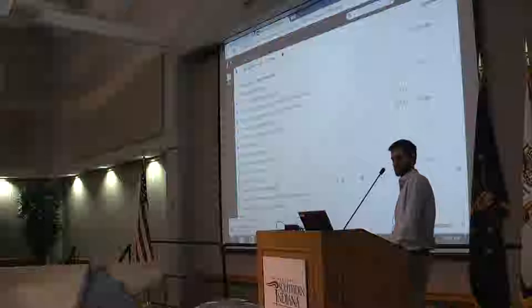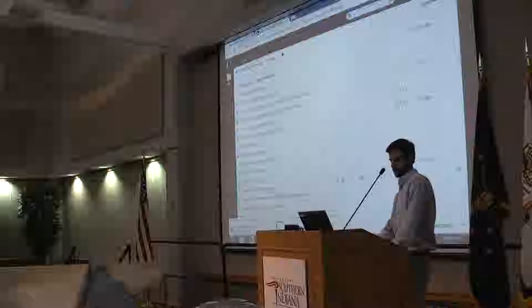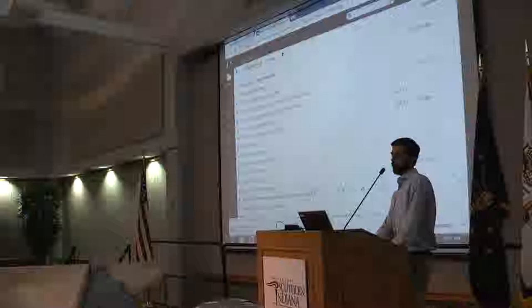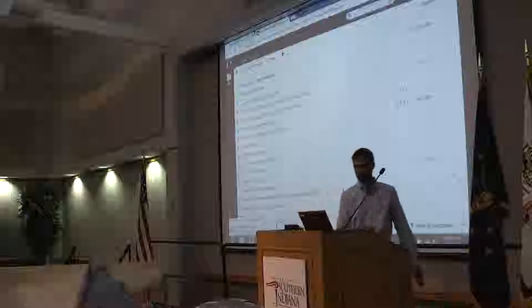If you could take your seats, we'll go ahead and get started with the next presentation. Hello again. Because Dr. Smith is away learning how to use the Instron to break things more successfully, I have the privilege of introducing Dash Rufenberg, who is going to present the ASME USI student chapter competition of the Human Power Vehicle.